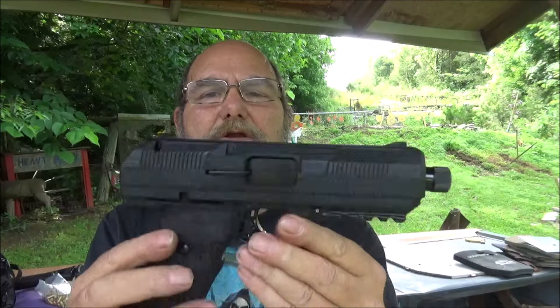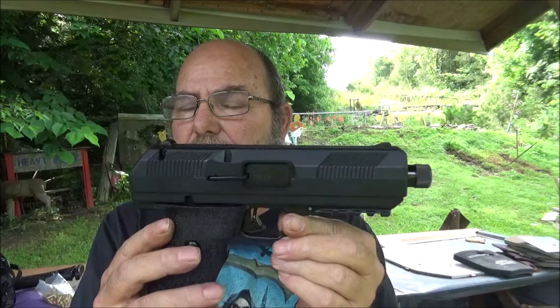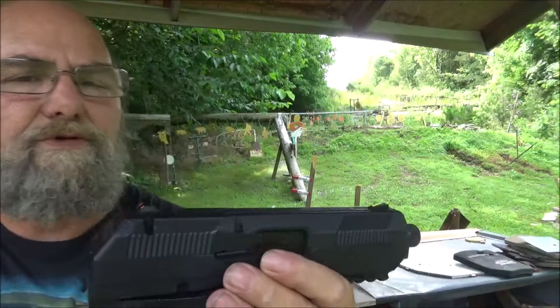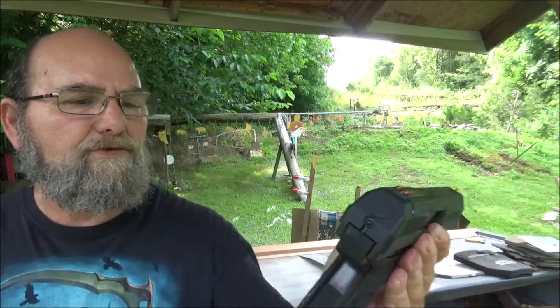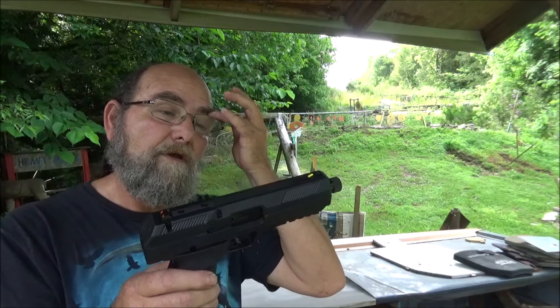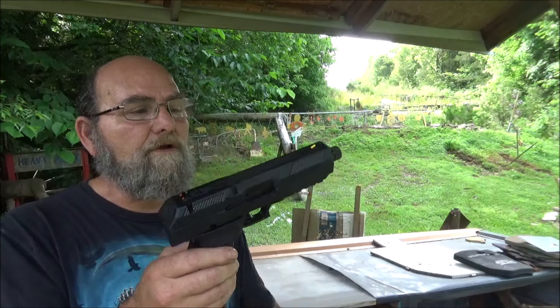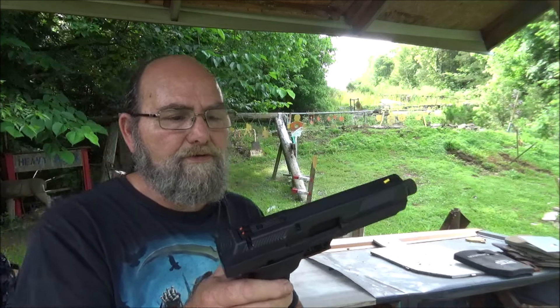These Hi-Points — yes, I know — they are very, very big and heavy. But they function and they're accurate. I love the sights on them. My eyes can pick up those colors just fantastic, and I don't have any issue with these pistols, as well as their carbines. I think I've shot about every Hi-Point there is out there, and all of them run good. But we're going to see how this one runs today.